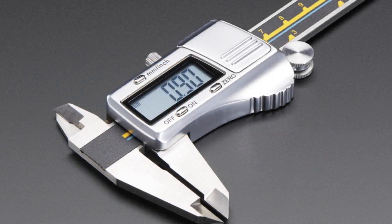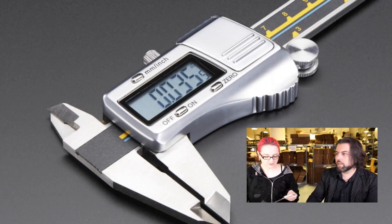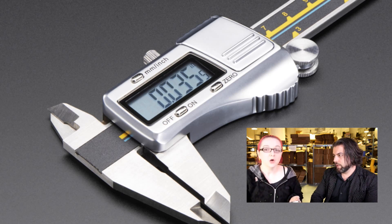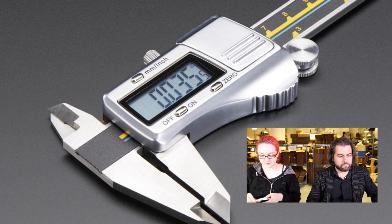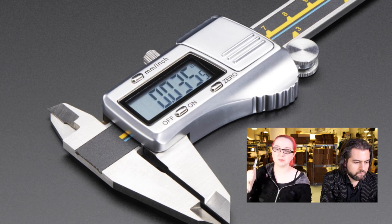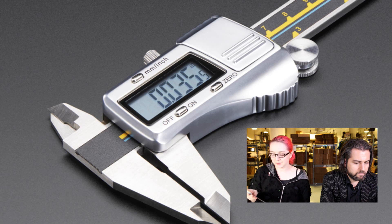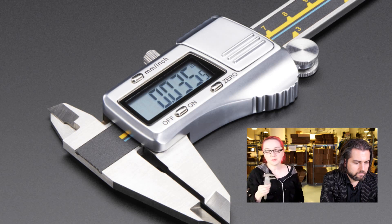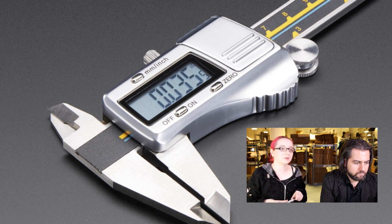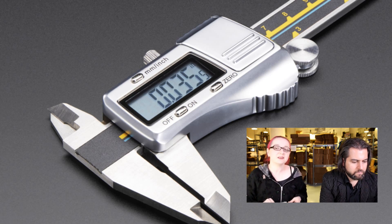Next up: calipers! We have really high-end ones and then we have these nice mid-range ones. Calipers are precision measuring tools, and electrical engineers need them all the time. We have a pair of Mitutoyos in the store — those are capacitive calipers. These are capacitive calipers too. They're not as good as the Mitutoyos, but they're really close. These are Chinese-made ones, not Japanese-made, but they're like 90% as good at half the price.